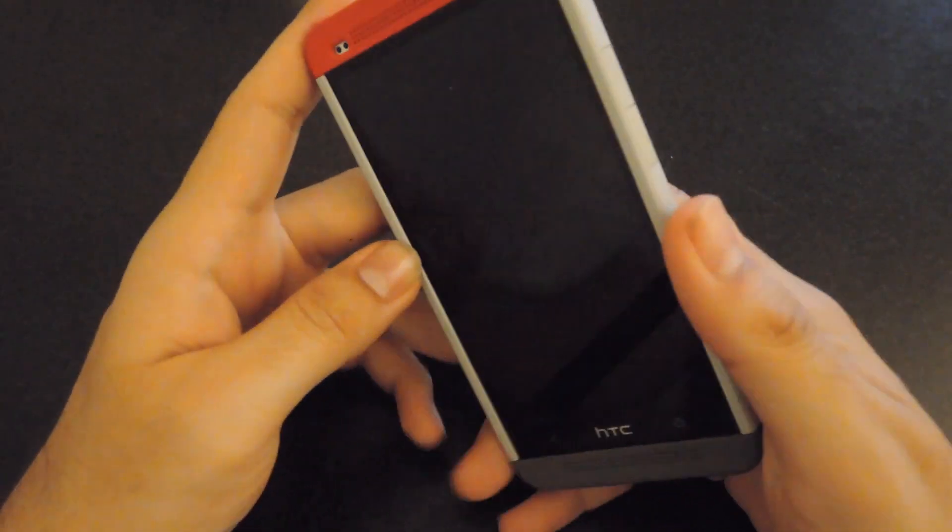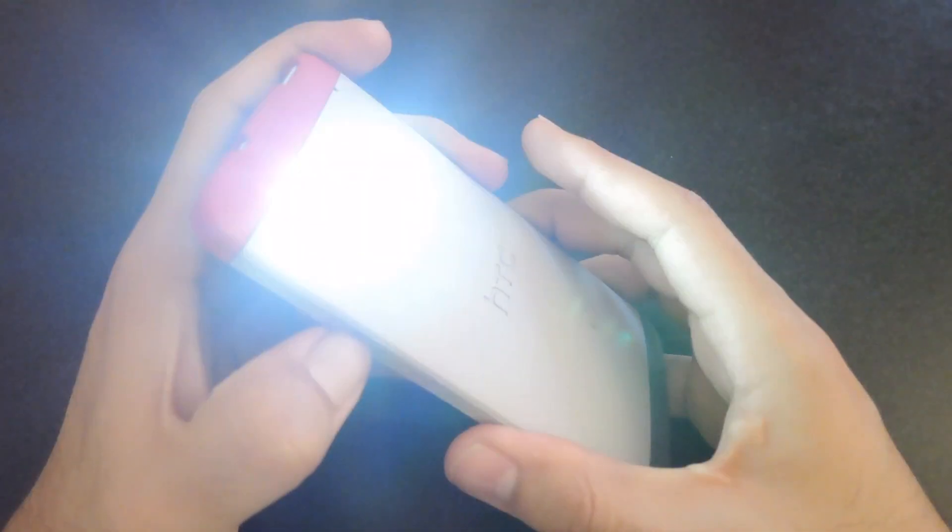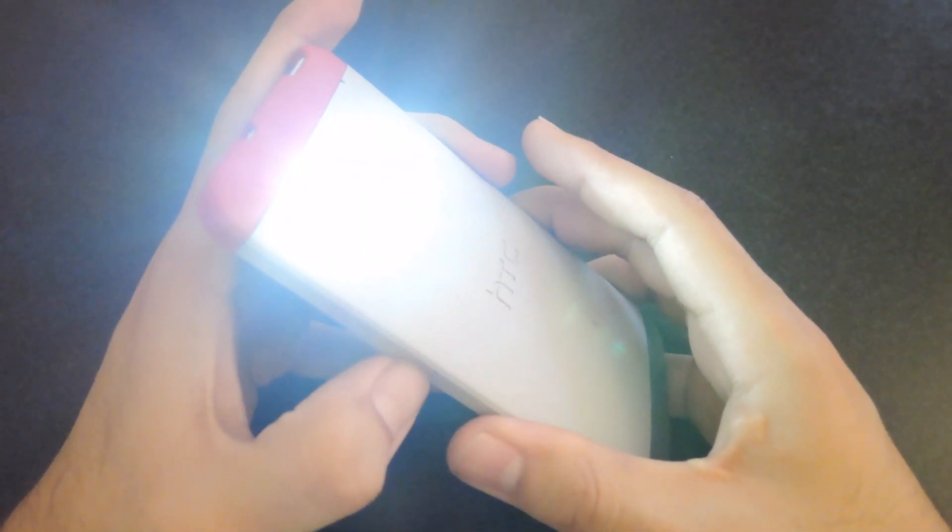Lock your device. And to see the flashlight take effect, go ahead and hold the Volume Up button. There you go. And then to turn it off, press the Volume Down.